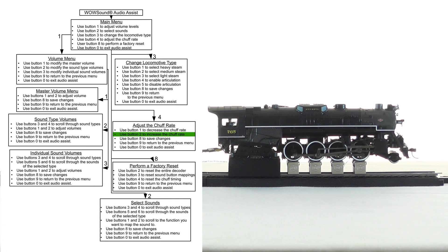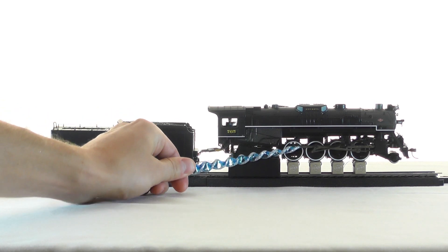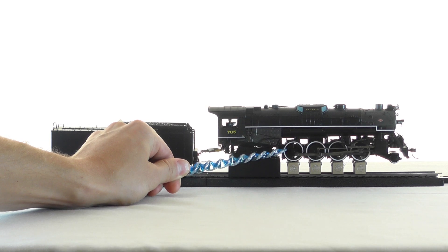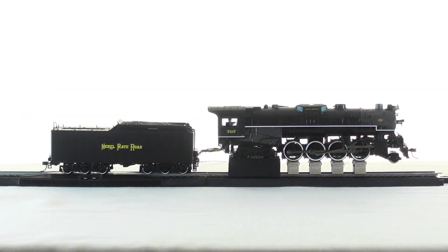I've increased it by 5% and am now counting chuffs against wheel rotation to check the sync. After counting several wheel rotations, it's closer but not quite in sync yet. I'll increase it by another 5%.